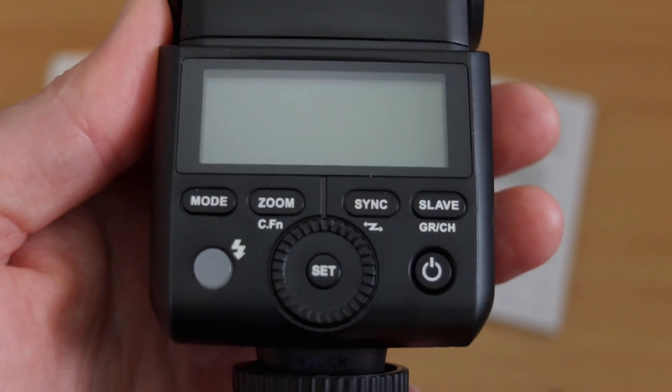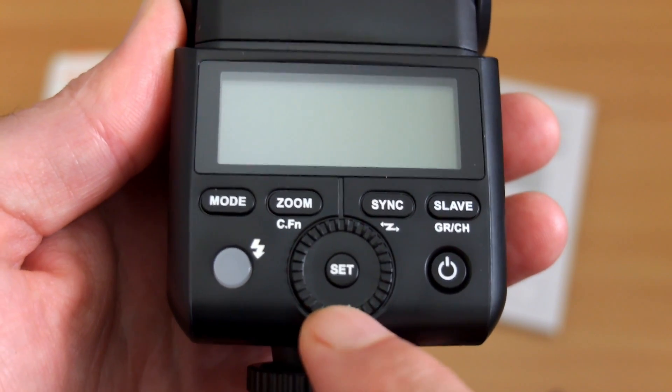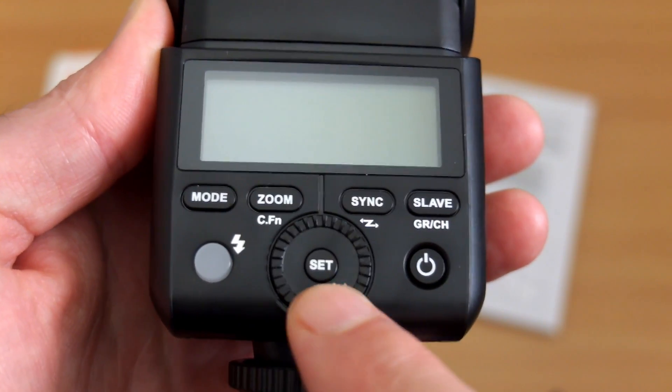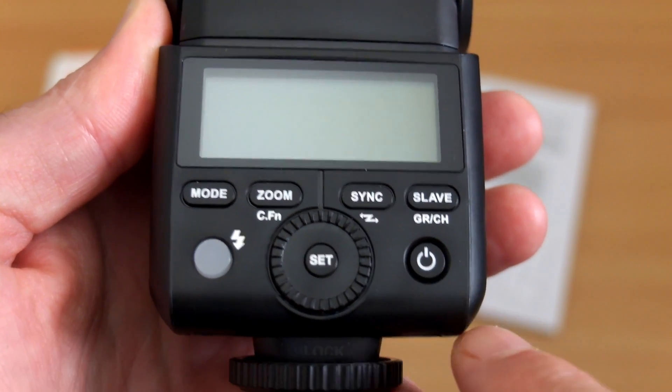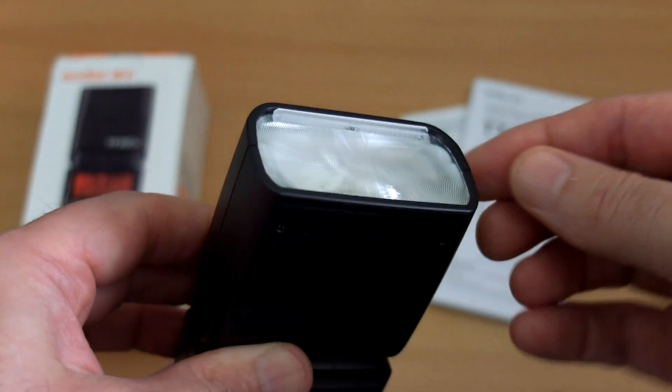Just taking off the protector on the back LCD. You can see the controls on this are pretty simple - you have the jog dial, there's the set button in the middle, your pilot light on the left, and the four main buttons above that, and there's also the power button on the right-hand side, not a switch.